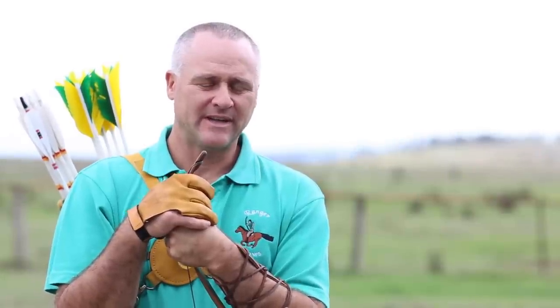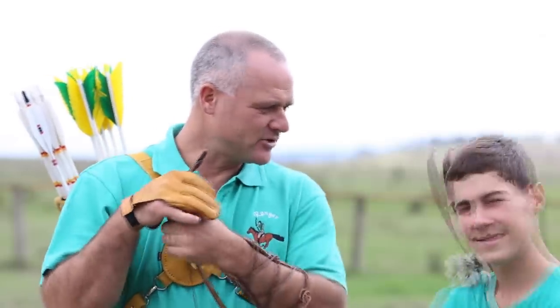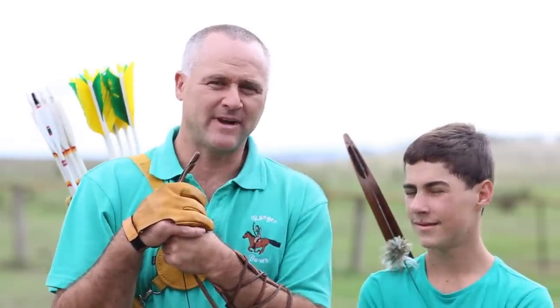G'day, my name is Stuart Wern. My fledgling bow company is called Ranger Bows. I've been doing archery for about five years now and making bows for about three years. This is my son Joshua. I've made him a couple of bows now and he's doing archery with me, so it's a good father-son thing.